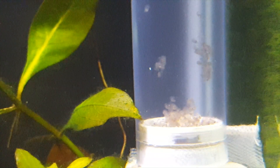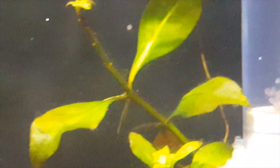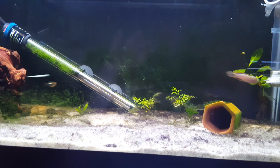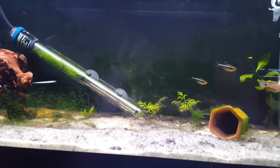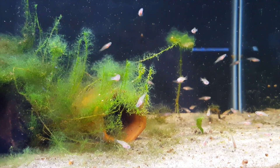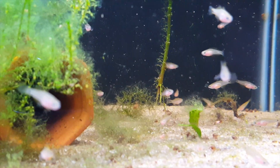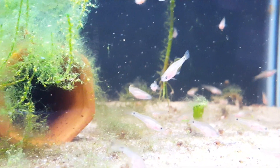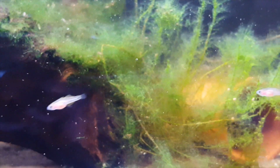Certainly after the fry hatch they will become fish food if left with the parents, and they're incredibly tiny — by far the smallest fry of all the fish in our fish room. If they're not removed they'll be eaten by any fish in there, including the parents. So it's best to remove them and put them in an egg tumbler. After they hatch, we feed them live baby brine shrimp. Caring for the fry can be a challenge because they don't eat prepared foods — they won't eat flakes, powdered foods, powdered bloodworms, powdered brine shrimp, crushed flakes, or crushed pellets. We had to go to live baby brine shrimp, which they eat very well.